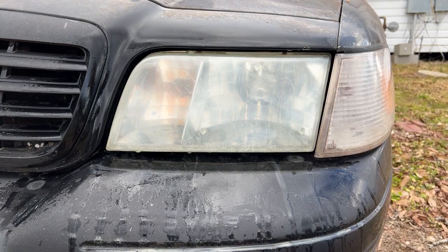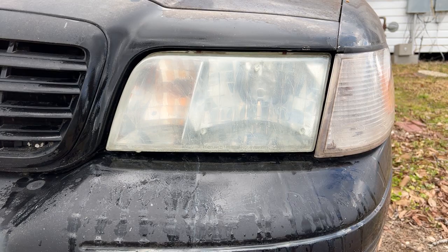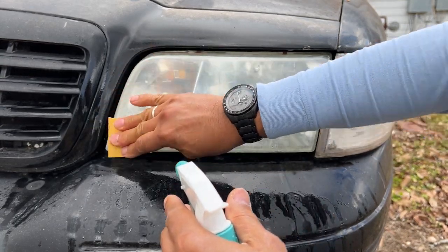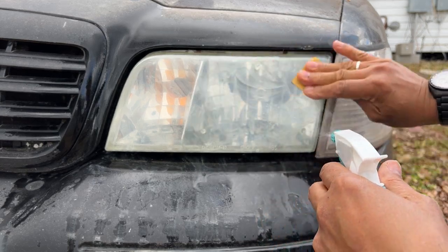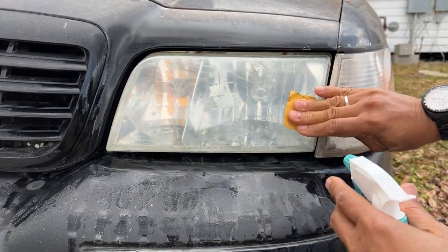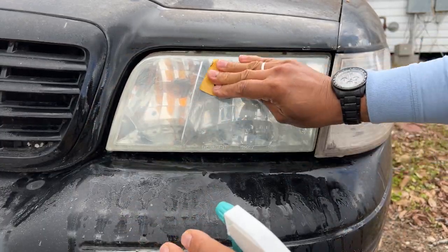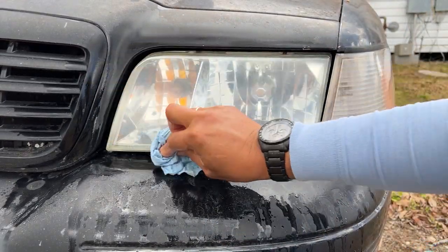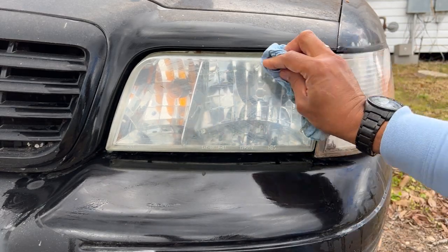The last grit we're going to use is 3000. Just keep on sanding — you can see now it's getting shiny. After the 3000-grit, wipe it down. There you go, it looks clear now, like brand new — but we're not done yet.